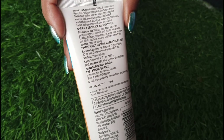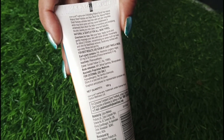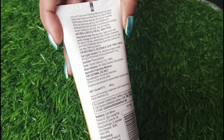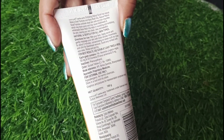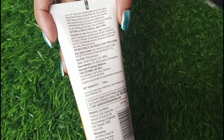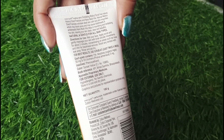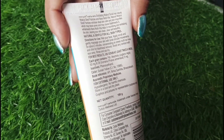Since the skin is very delicate and sensitive, I am only going to apply it for 2 minutes and the results will show. I will also show you how to use it in the demo.